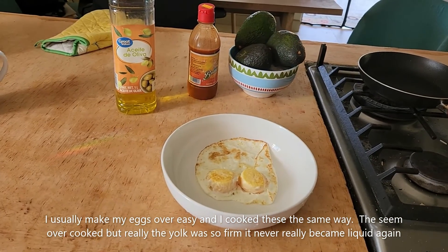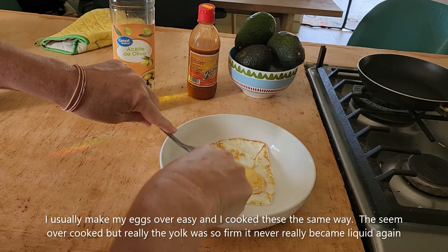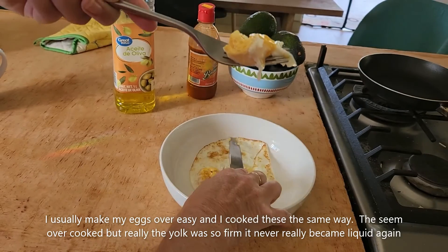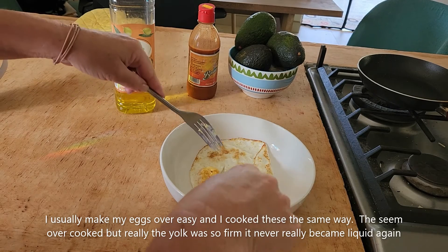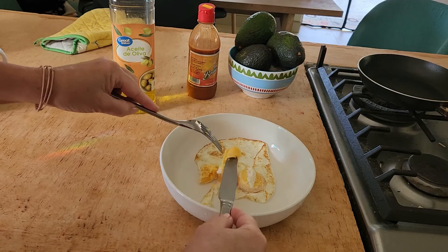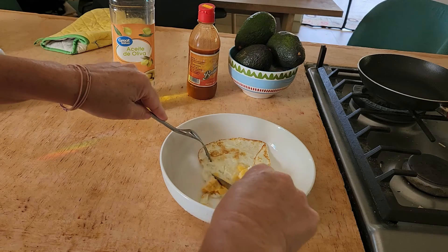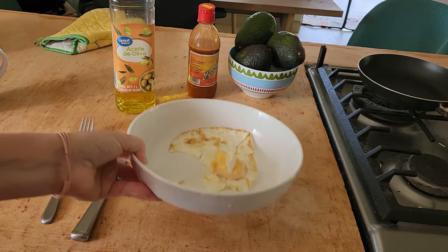Interesting. It's hot in the middle, but it's not runny at all — very firm. Let's just take a taste. I want to be brave and eat that whole thing because I like my eggs runny. It's creamy. It's good. I'd eat this egg, but it's pretty funny. I'm sure you could have whipped it and it would have been better.